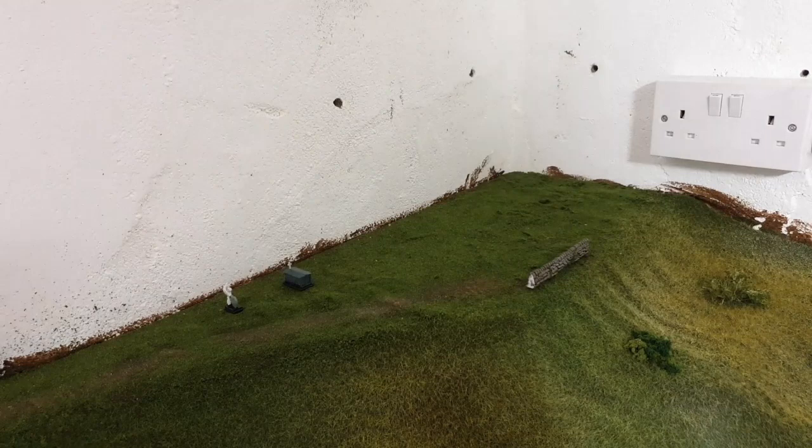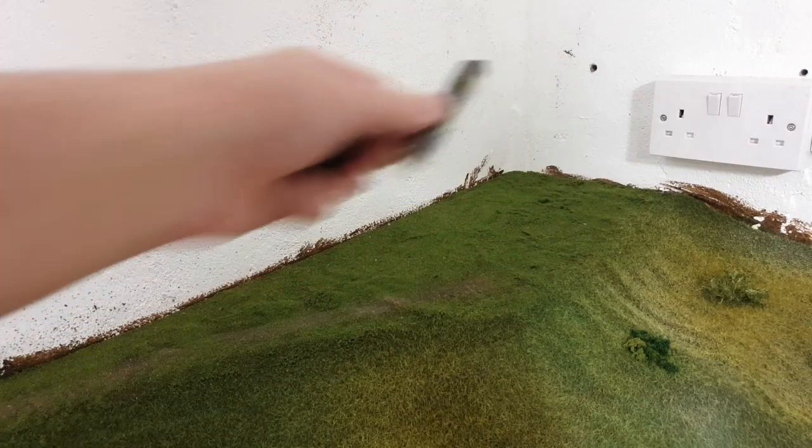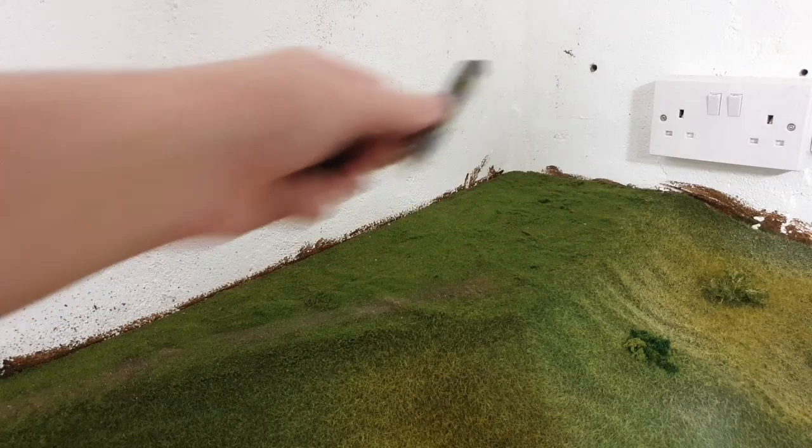As you can see here, I've just put down a layer of scatter — put down a layer of PVA and put the scatter over. Now I just need to vacuum off the excess, then I'll define the churchyard roughly where I want it with the walls.